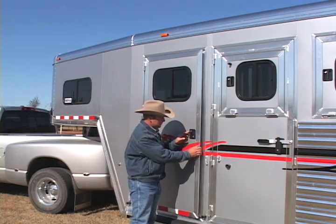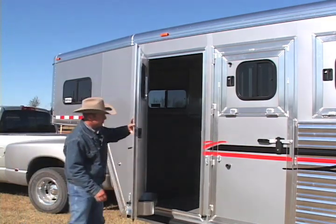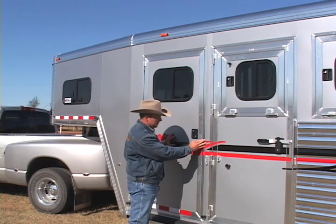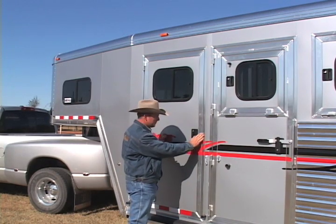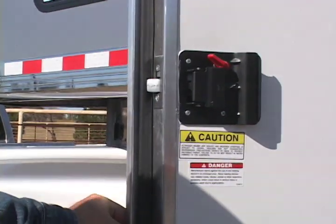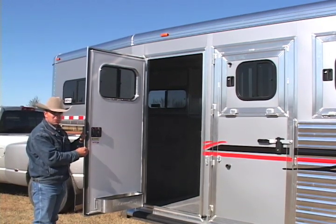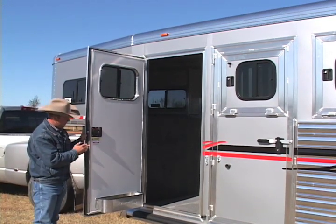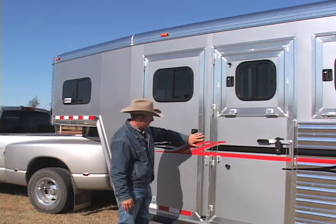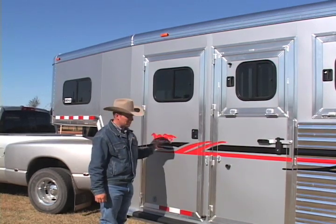Our door latch fits into that extrusion and allows our doors to open and stay square. This extrusion has an opposing extrusion that slides into the trailer wall when we build the trailers, giving them a nice secure sealed fit. The weather stripping on our doors is on the doors themselves, where it's not exposed to sunlight and not on the outside edge where it can get torn off going in and out of the trailer. When this door is sealed, you have a nice tight fit and that weather stripping is hidden from the sunlight.